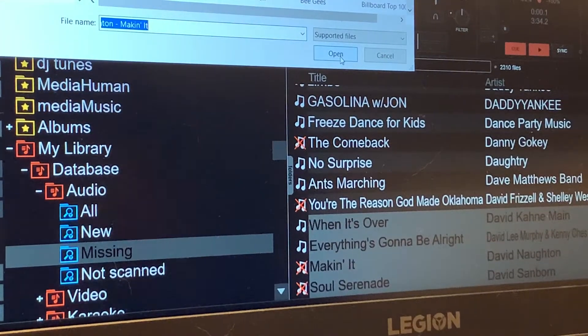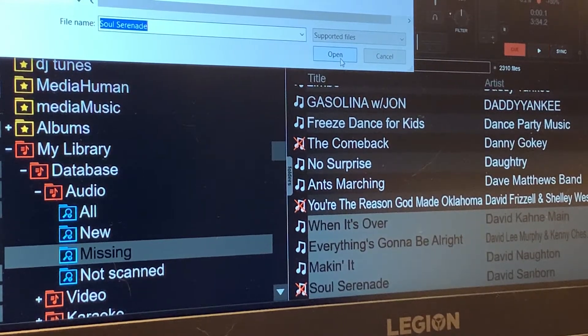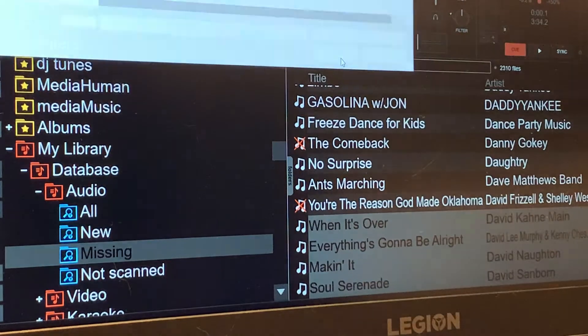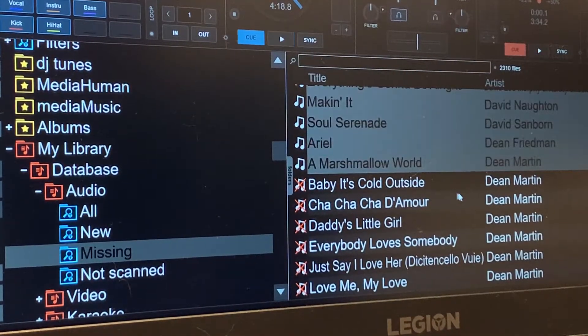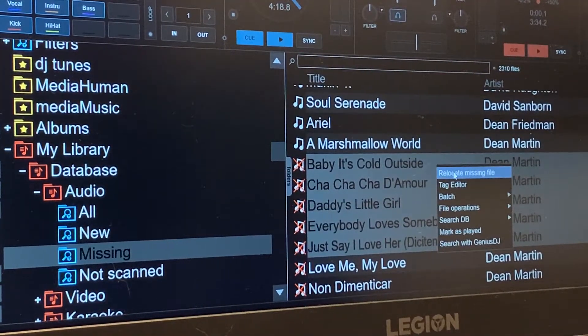I'm running four hard drives — two that are SSD drives and two that are regular drives. The two SSD drives are two terabytes apiece, my one Western Digital is a two terabyte drive, and my Seagate is a four terabyte drive. And as you can see, it found that group of files. So now we're going to move down to the next group, highlight a couple of them, hit shift, and relocate missing files.